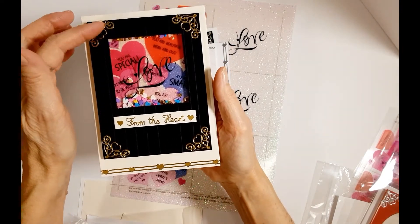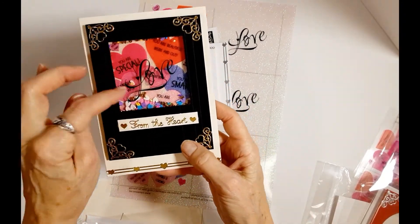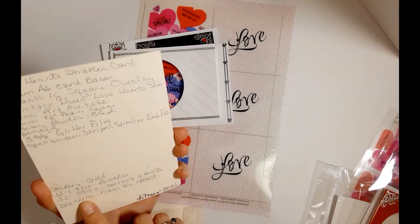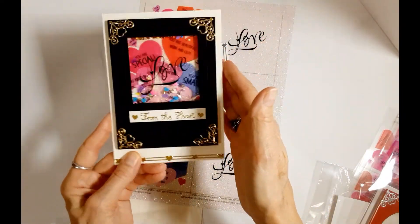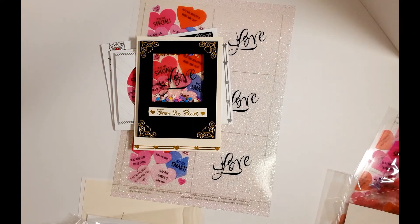Then we have one here where we used another embossing folder - it's a slimline called Lines. This one is using the shaker sheet corner hearts to finish it off, and the greeting is taken from item 2106 which has a lot of different greetings on it, but that's one of them that's on there as well.